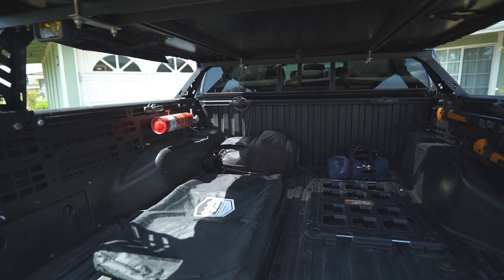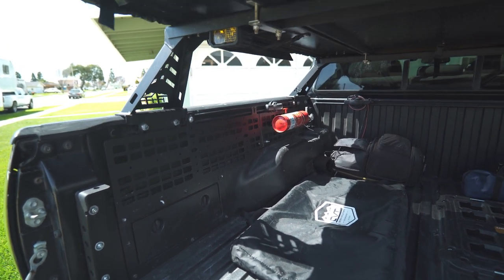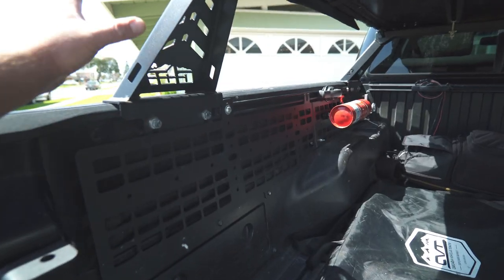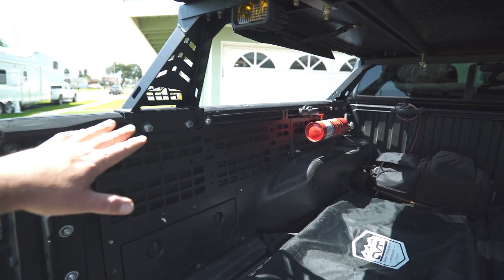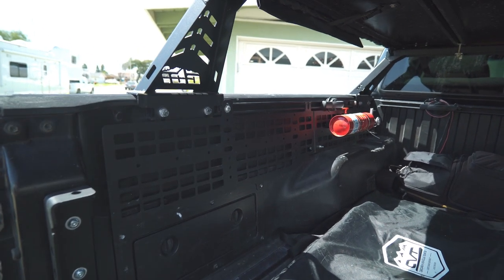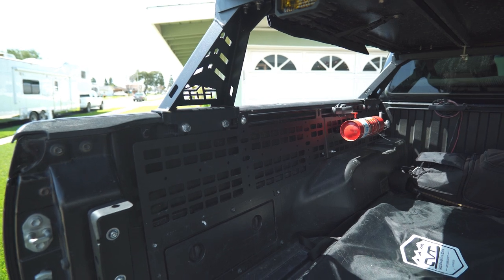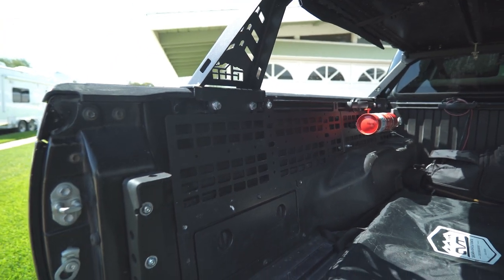As overlanders, we're always adding stuff to the bed of our trucks. In my case I've got a CBI Overland bed rack with a rooftop tent, and prior to that I had a camper shell. If you've got overland bed bars you may have some flexibility, but with my camper shell — and many bed racks — there's no flexibility. The mounting locations can interfere with one another.